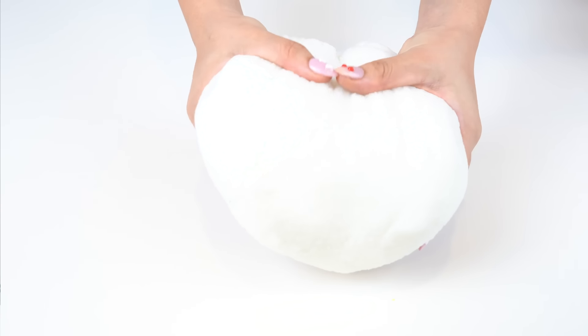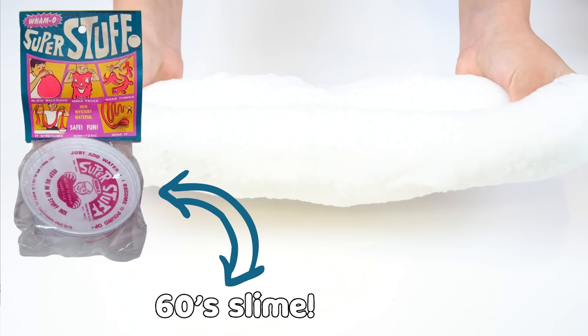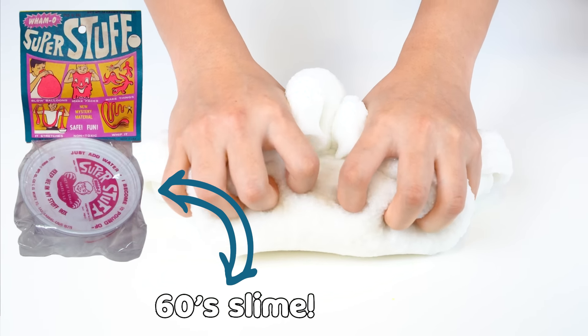Now we're moving past the 1930s and 1940s and going straight into the 50s and 60s, which slime was actually around. While I dyed the slimes for these decades, I'll fill you in on a little bit of history of slime. The slime of the time was called Super Stuff, which was released by a company called Wham-O. It was a thicker pink slime, and it can be considered one of the earliest forms of slime.